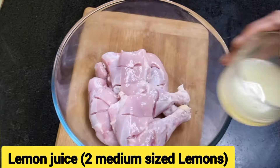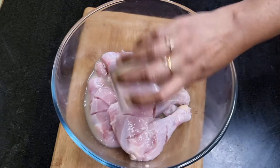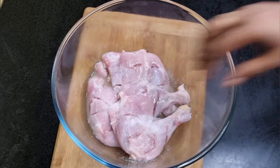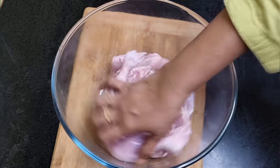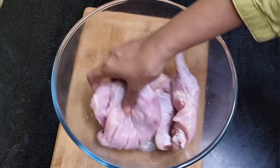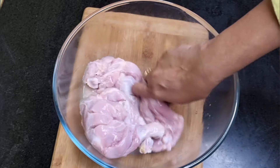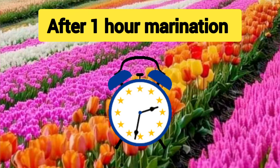Add lemon juice taken from two medium sized lemons and add a teaspoon of salt. The acid present in the lemon juice tenderizes the chicken and salt is a natural flavor enhancer. Moreover, both salt and lemon have antimicrobial properties. Marinate the chicken with salt and lemon at room temperature for about one hour.